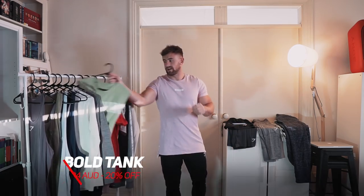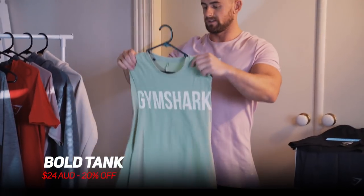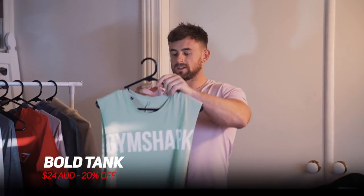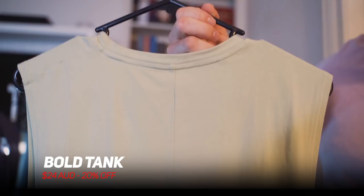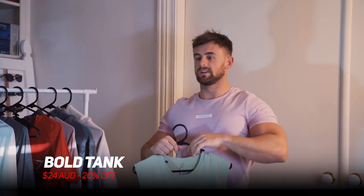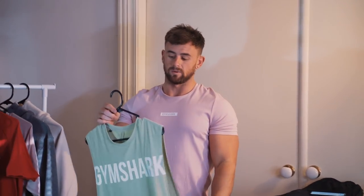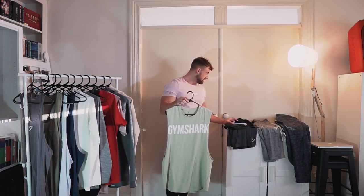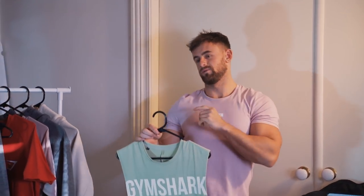Next up we've got the bold tank — another fairly new release. Nice and simple with the big Gymshark logo running across the chest and a seam that runs all the way down the spine. It's a little bit less revealing than some other Gymshark tanks, so it's more of a fashion focus. This one's in mint green and is 20% off, down to $24.